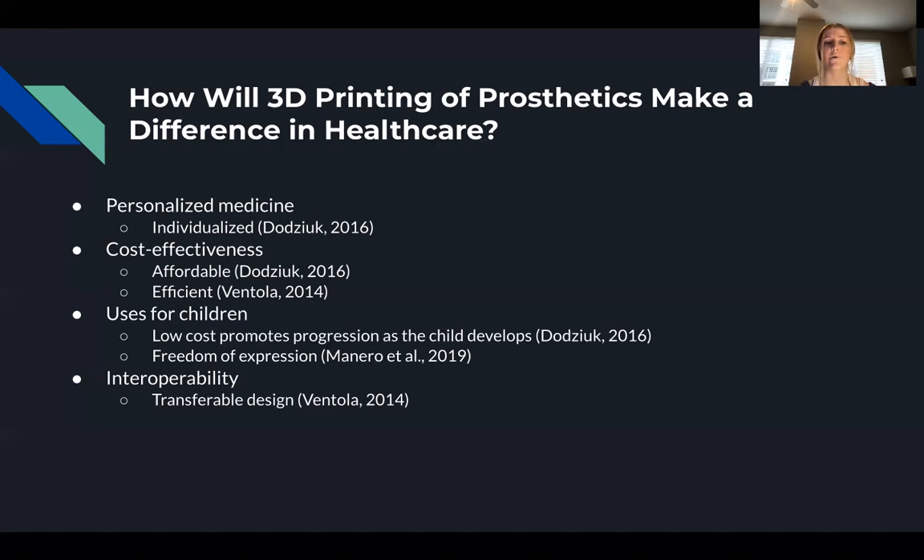Finally, interoperability is an aspect of healthcare in which professionals can use 3D printing to design products in transferable ways. 3D printed products can be saved in unique file formats that can be shared with other medical professionals in open source databases, allowing for easy replication of devices. This improves efficiency by eliminating the need for professionals to spend hours researching in scientific journals and databases, saving time and energy and improving patient care.